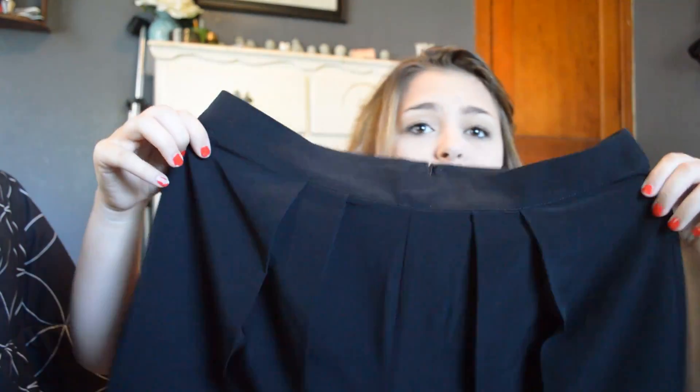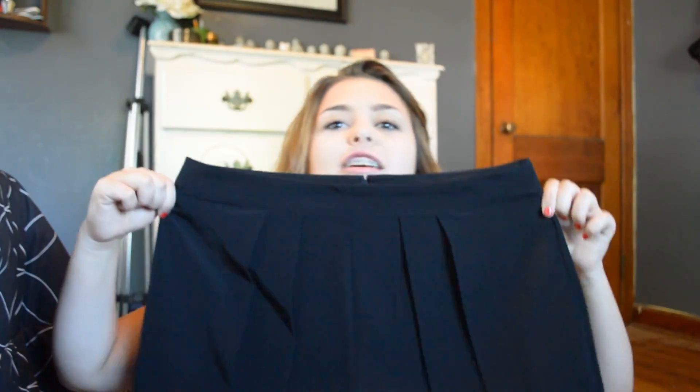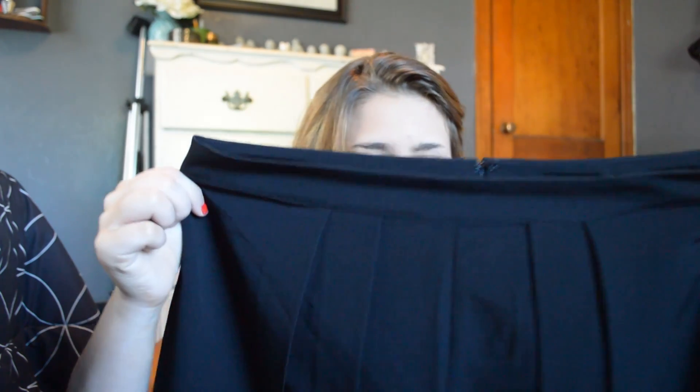Oh, these are my black flowy shorts. I think I got too big of a size — I hope I didn't because I've been waiting for these forever. I just got some black woven shorts but they're huge — like bigger than my head.